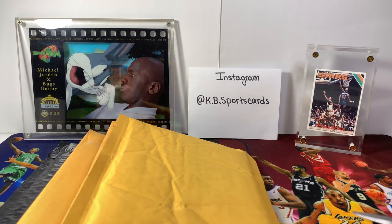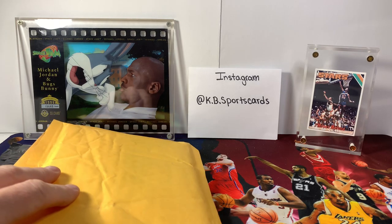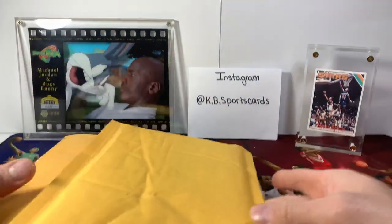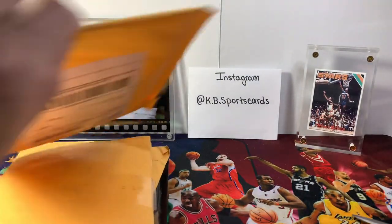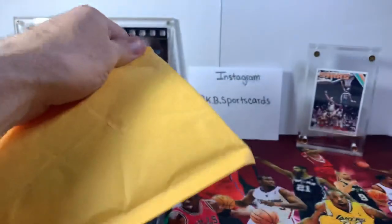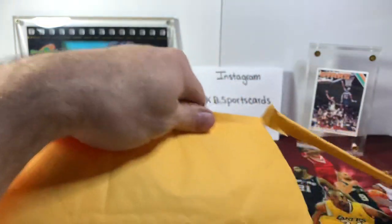What's going on sports card collectors, it is a Monday evening and we have a mail day for you. I know last night I talked about doing possibly a box break but we have a mail day. Hopefully everybody was able to watch episodes five and six of the Chicago Bulls Last Dance. Give us a comment below — what are your thoughts on it so far? Has it been disappointing, above and beyond, or right on par?